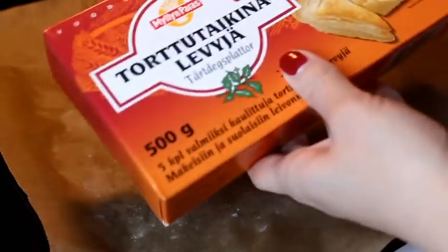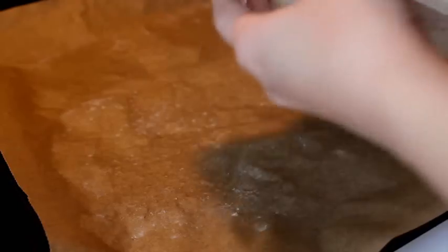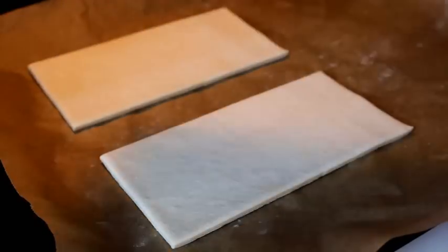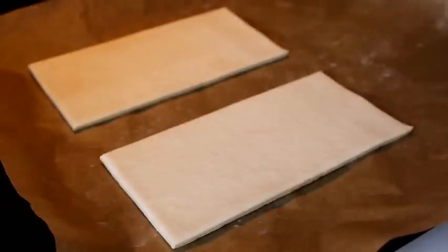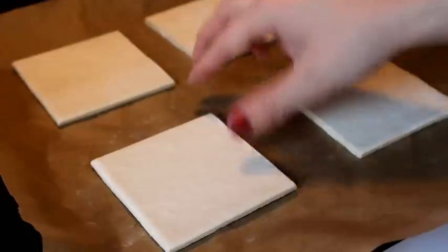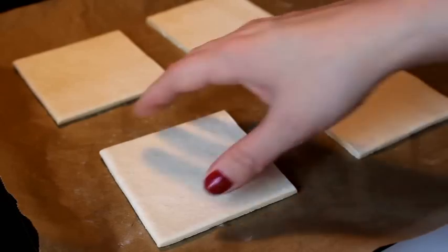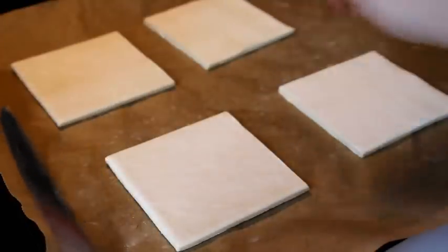We're making Finnish joulutorttu, which is kind of like a star-shaped Danish. You need sheets of pastry dough. These are now a little bit frozen, so we want them to defrost a little bit, but not get completely soft, so they're easier to mold and they won't get stuck to your fingers.